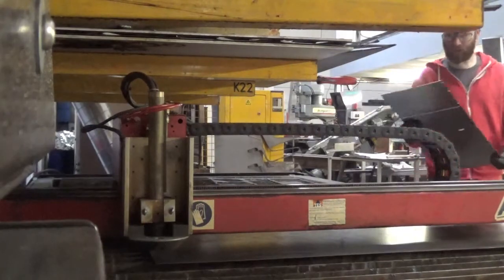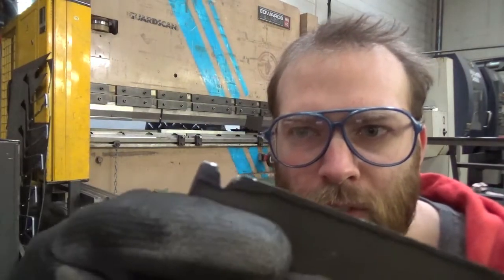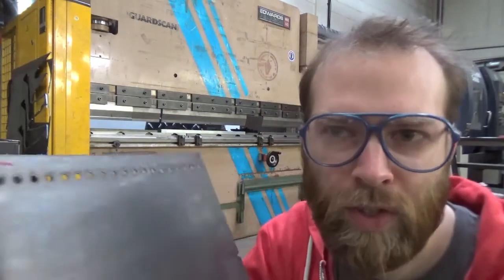There we go — that looks good. I'm going to fold that now. So by the press brake now, we're going to fold our prototype balcony barbecue. I've got some fold markers here — they won't be on the actual finished product, it's just so when we're prototyping it's a lot quicker rather than setting up the backstop. We can quickly fold it. Like I said, this may get changed or binned completely, so we're going to fold it — I'll speed it up for you so you don't get too bored.